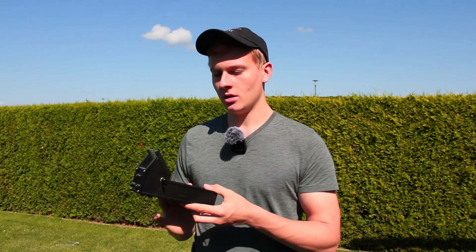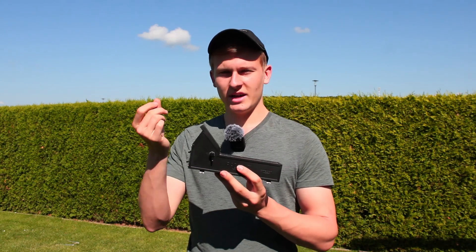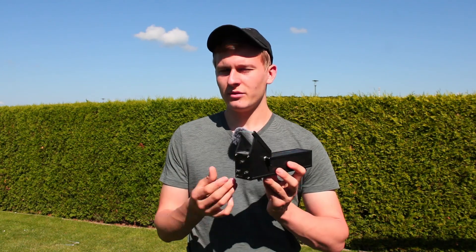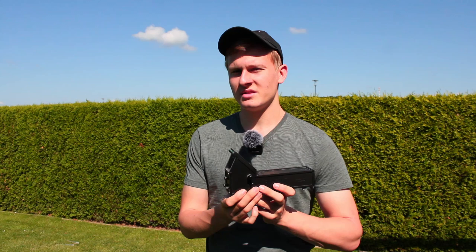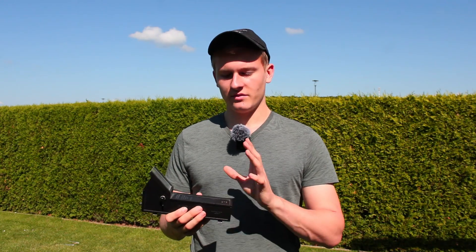Another advantage is the kind of LED indicator used. The first finderscope I introduced just had a laser dot, which was not helpful. With the TELRAD, you see circles when looking through it. The object will appear in the center of these circles, which makes observing and finding objects much easier.